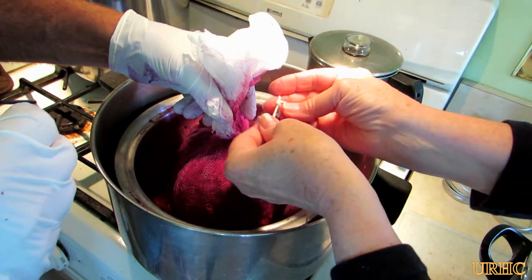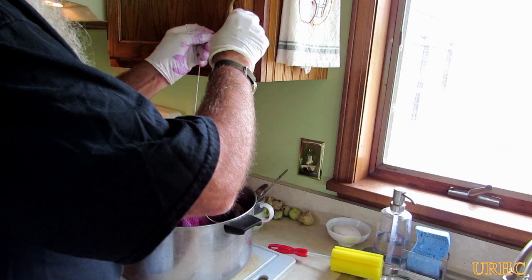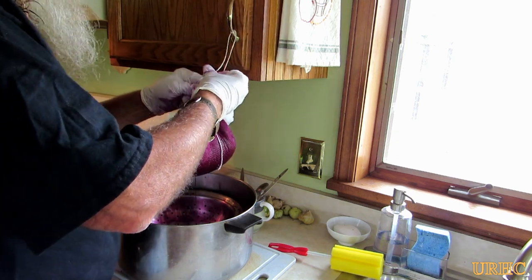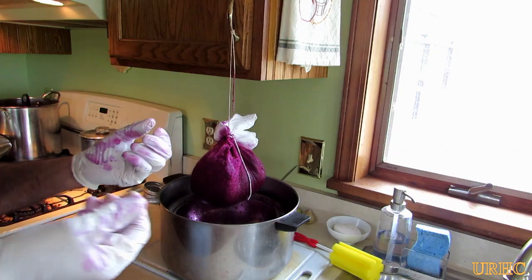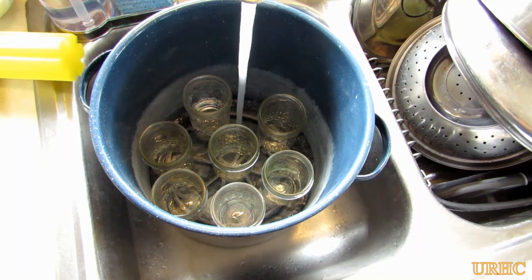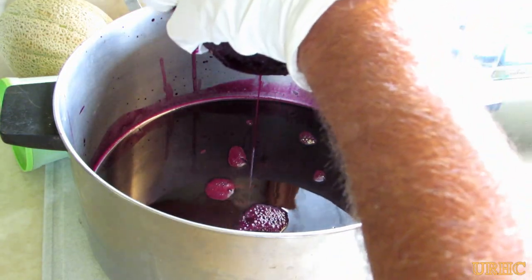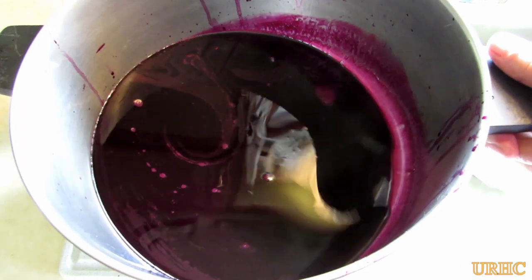Just tie a good tight knot on it. I have a cabinet door with hinges that are strong enough to hold the bag, so what I usually do is hang it from the doorknob over the pot to drip. Not all hinges in cabinet doors are strong enough, so you have to be careful. I let it drip for about a half an hour. While that's going, I get the jars started to heat up — I just use one of those old blue enamel pots for the jars because I don't need the big canner. After half an hour I go back and squeeze a little bit more juice out.